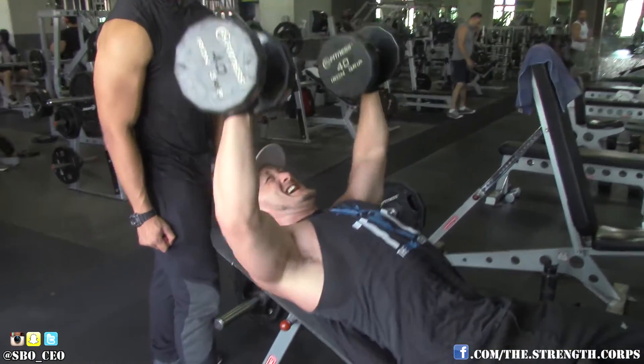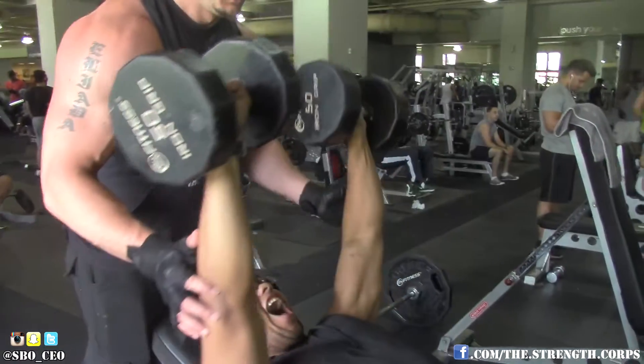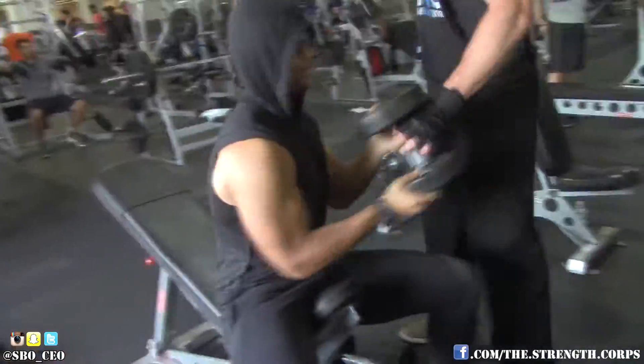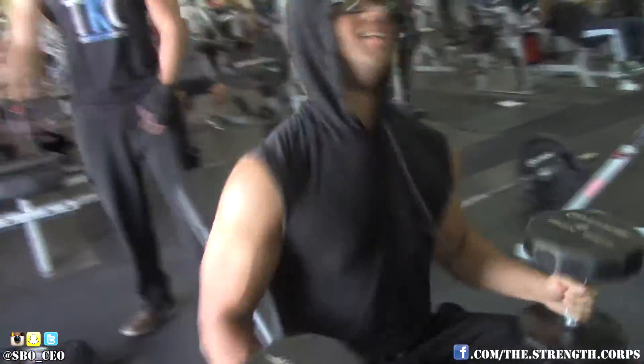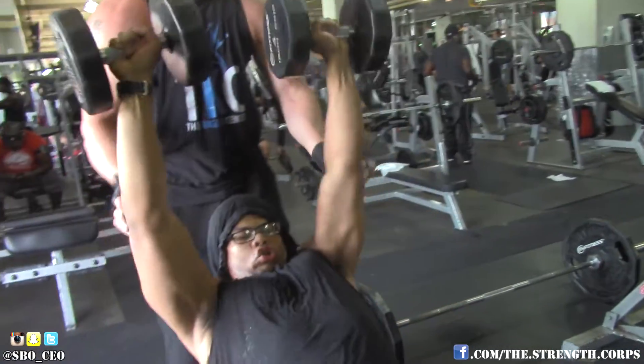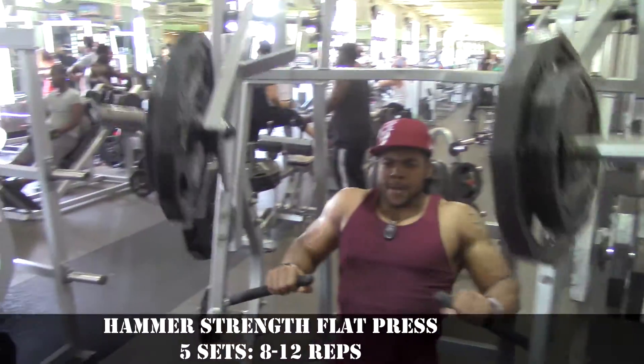I didn't do the double drop set because I didn't know everybody else was going to do that, so I felt kind of bad about it. But I made up for it later in the workout. E did the same thing and got a really good pump from it. I got a good pump just doing a double drop — I can only imagine the pump from a triple drop; I'm gonna have to try that next time.